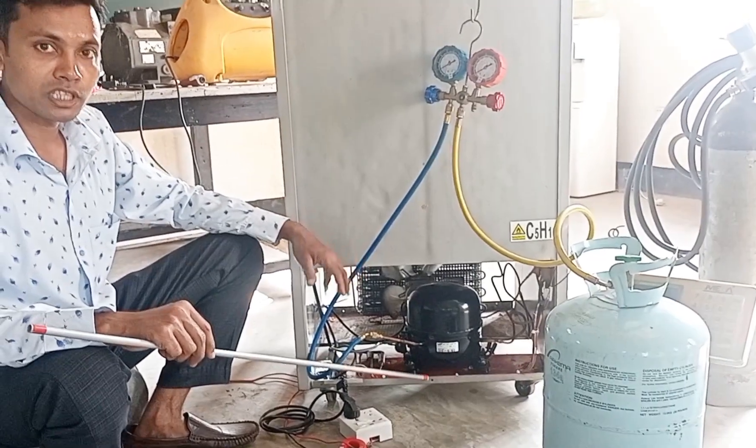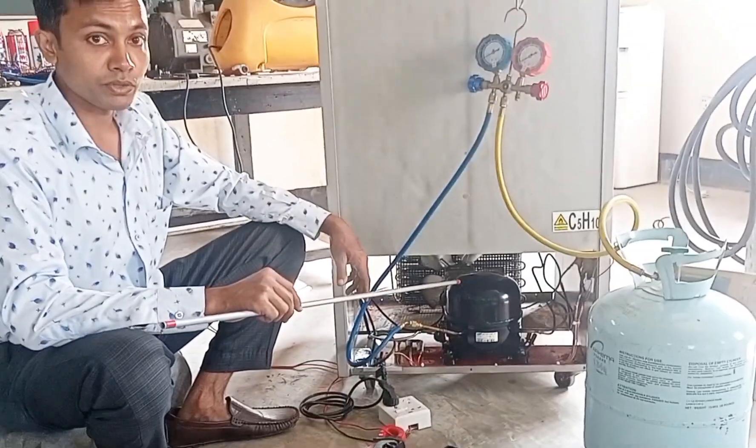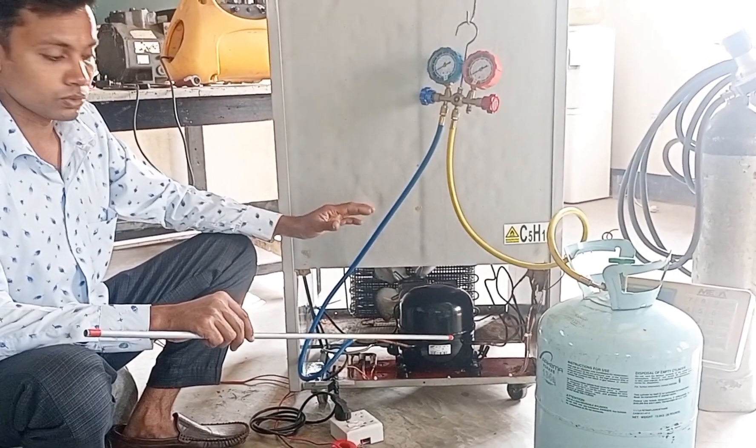The gas will turn in. The gas — you will be able to get up in 5 minutes. The gas is dry from here.